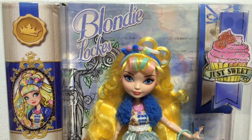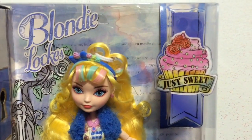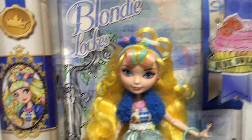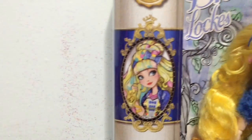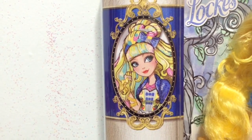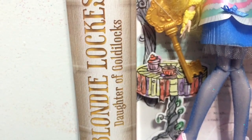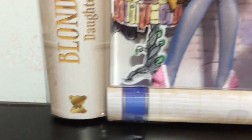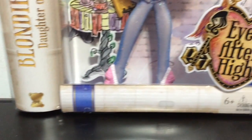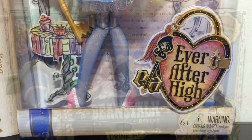Quick look at the front of her box — as you can see it has her name Blondie Locks and the Just Sweet line logo. And then here on the side you can see her portrait with her Just Sweet outfit, and her name Blondie Locks, Daughter of Goldie Locks.